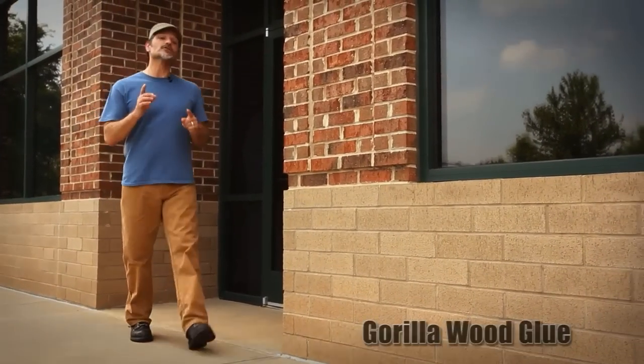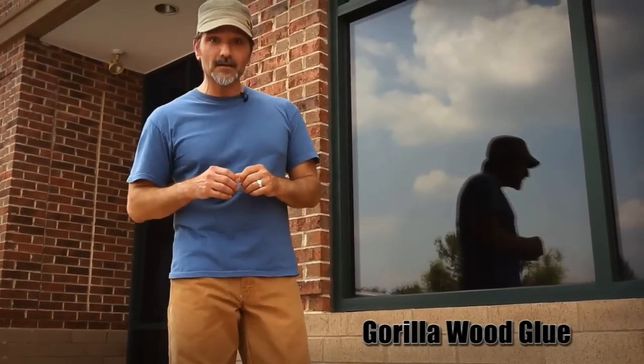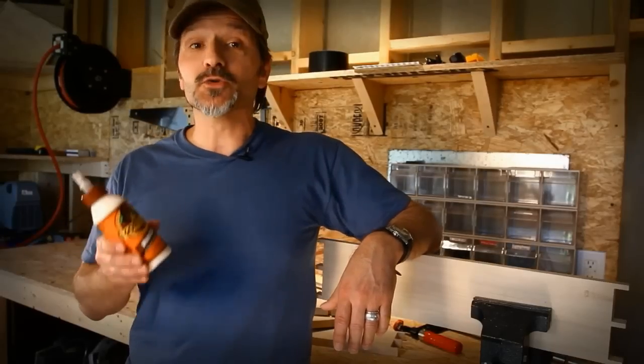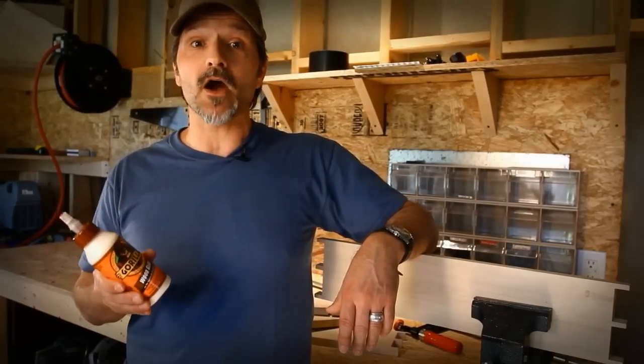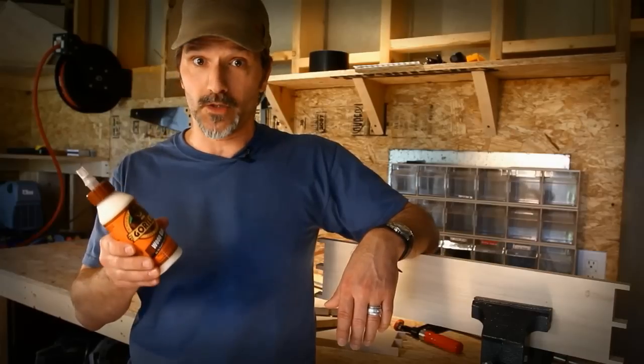Do you need a wood glue that works just as hard as you do? A glue that just won't quit when the teak meets the bubinga? That's Gorilla Wood Glue, a traditional wood glue with exceptional bonding power for any wood-to-wood project. Even oily tropicals are no match for Gorilla Wood Glue.